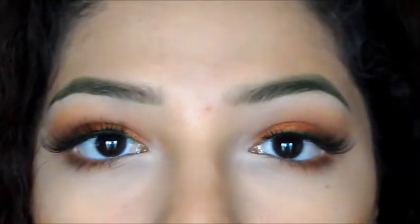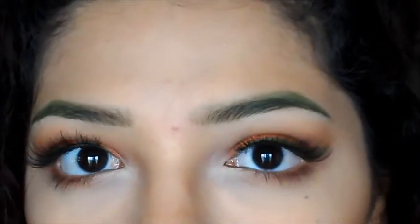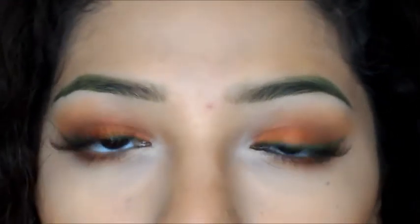I'll be showing you how to recreate this very fall-inspired look using oranges and that olive green.